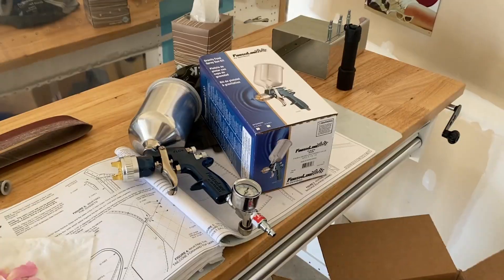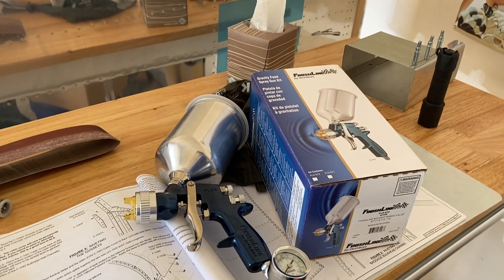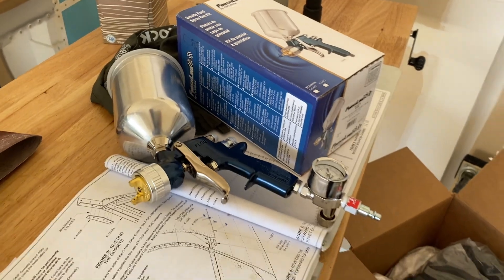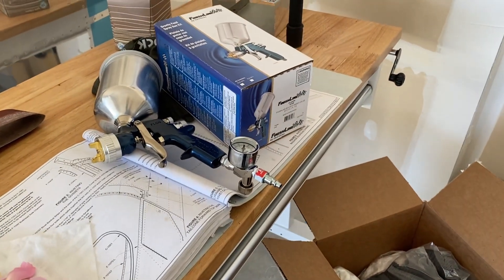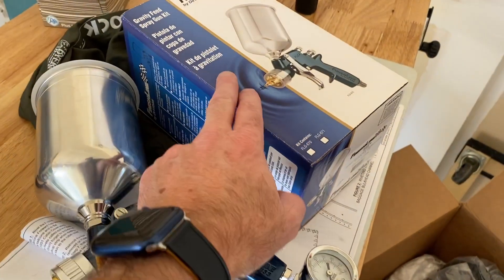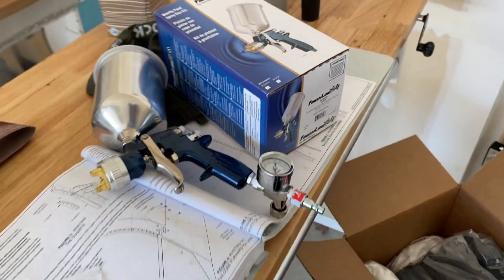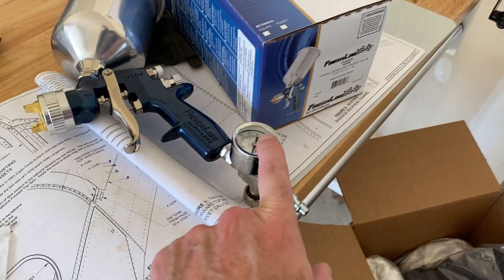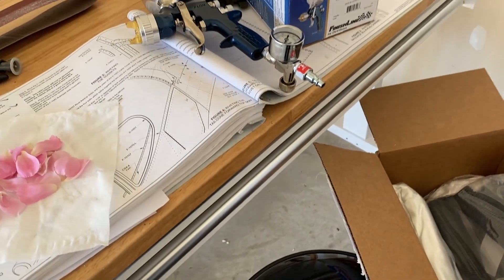We'll do some priming and then ultimately try out some painting — we'll keep you along and see how it goes. The other thing I'll share is up until now I've been using spray guns from Harbor Freight, they were pretty inexpensive, but given that I want to do some interior and finished painting, I went out and bought this Finish Line DeVilbiss spray gun. I did a lot of research on how to use this properly — you'll see it's got the pressure gauge right at the nozzle. For priming you really want to have that at about 22 PSI.